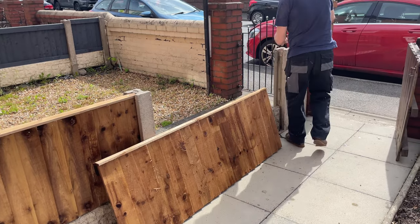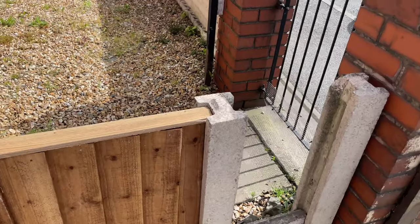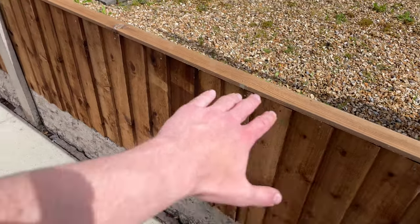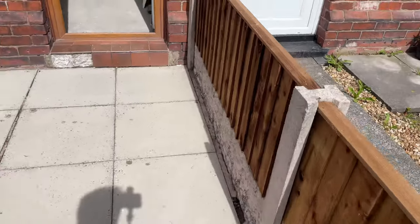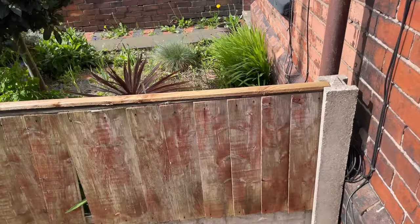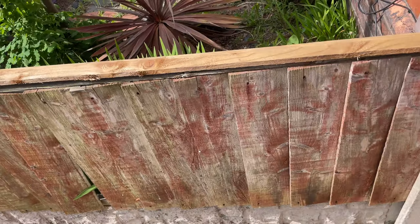Looking really, really good. We've still got this small gap here, and basically these panels come in set sizes, so we're going to have to make one ourselves for this gap, which will be fun. On the other side of the garden, the fence size is actually okay — it was just this side that needed replacing.